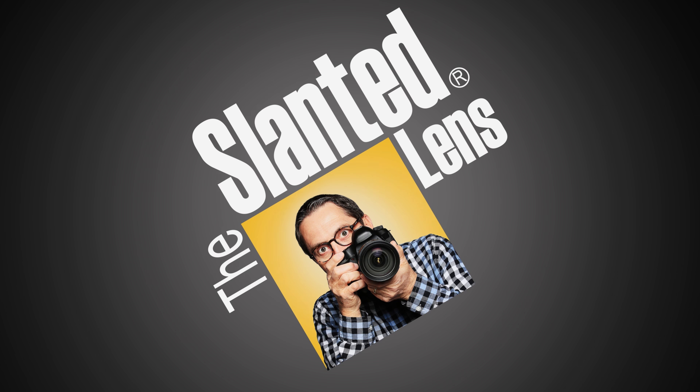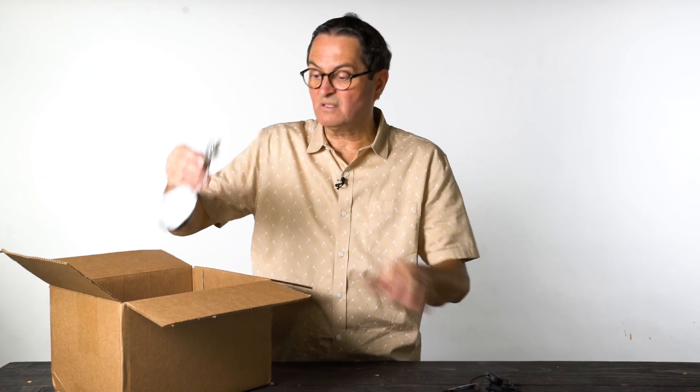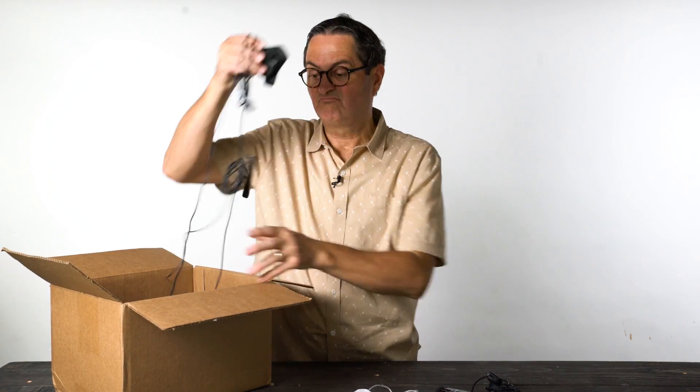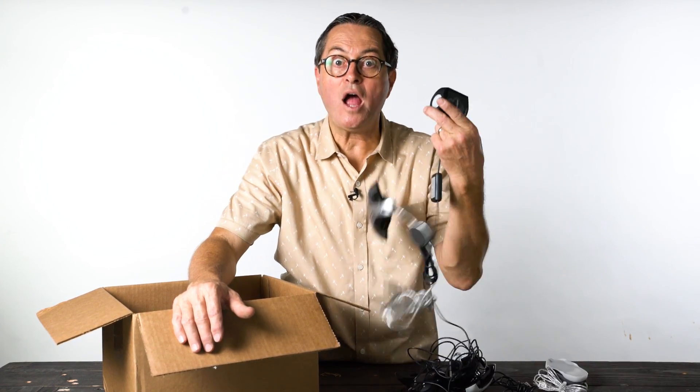Even your old Spyder product! How could you pass that up? Do you have one of these old calibrators? You can now upgrade to a Datacolor Spyder 5 Elite Plus by trading in one of these old brands — any one of them!